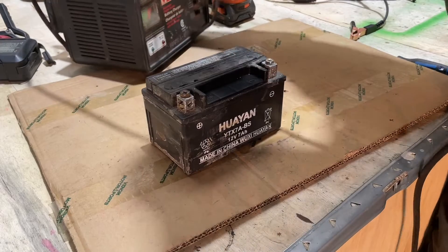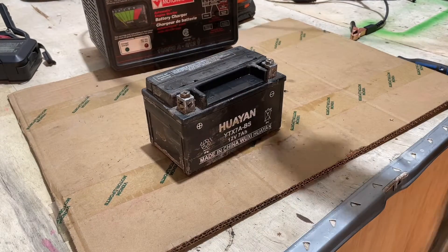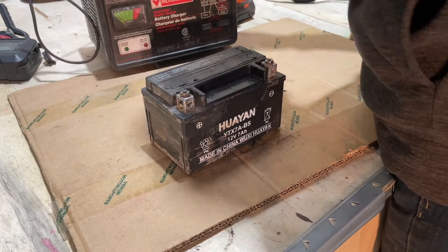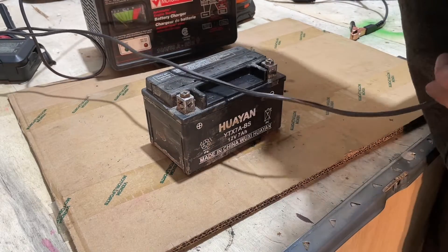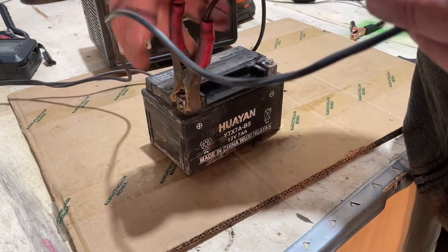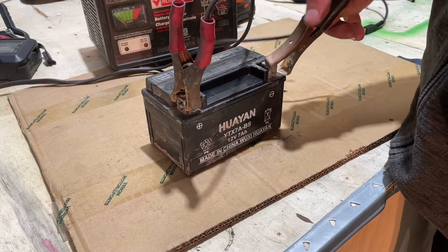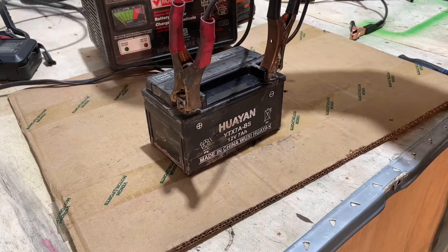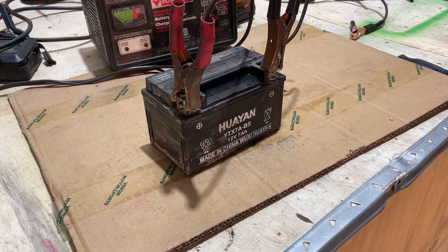This is an older style battery charger — it's probably almost as old as I am, but it still works, and that's all that matters to me. I want to put my red on my positive side and black on my negative side. Let's plug it in and see what happens — see if I can get anything off it at all.